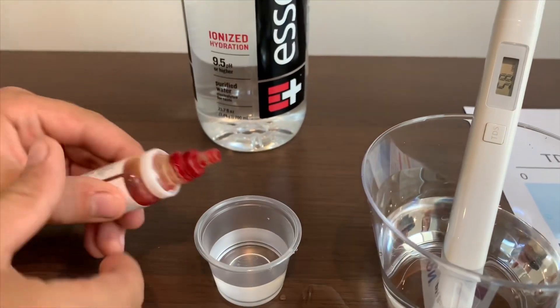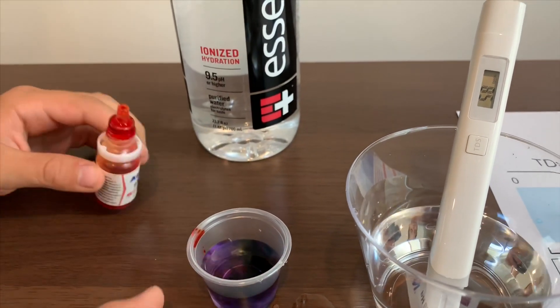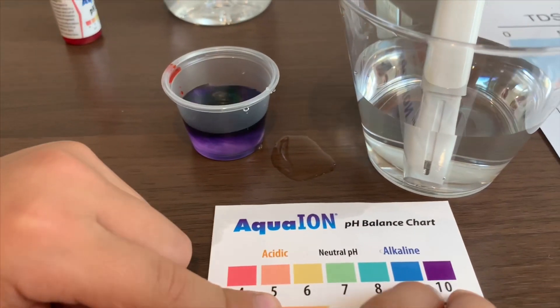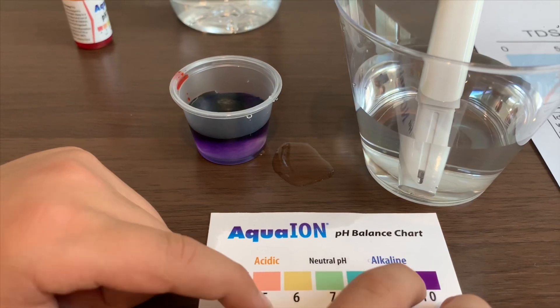Now let's test the pH. It is 10 pH water, which means it's alkaline water.